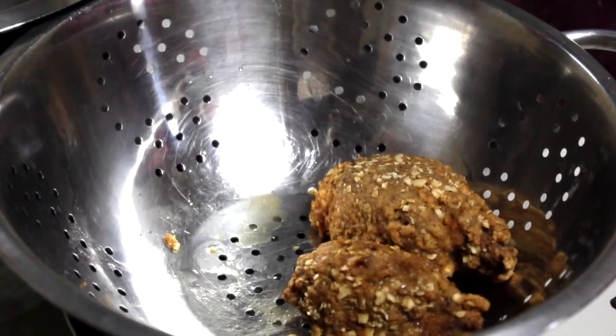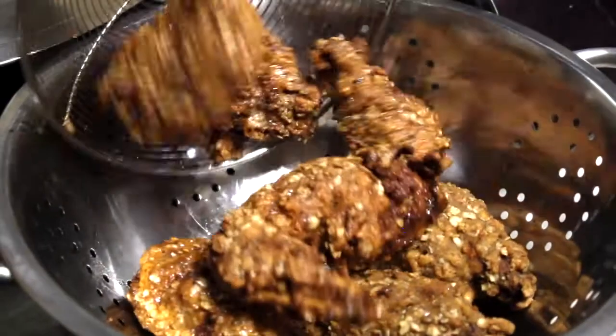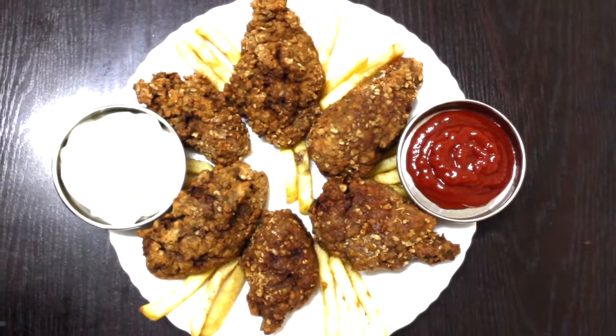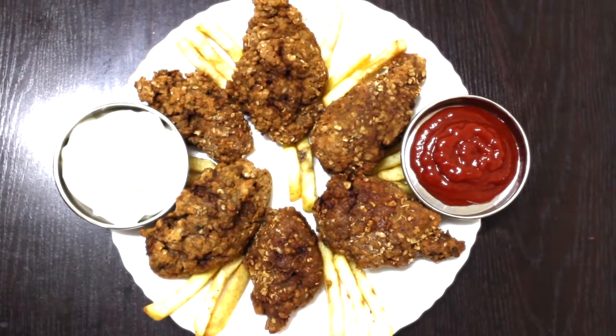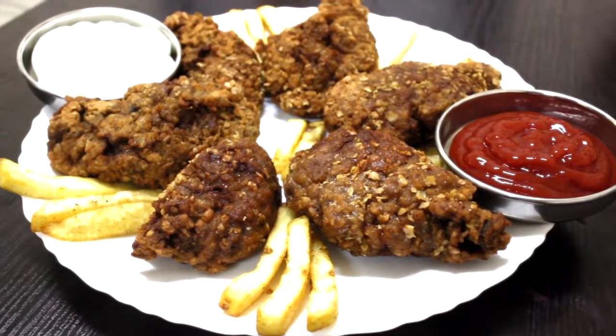We are ready for fried chicken. We have tomatoes, garlic, and garnishes. We will mix in the french fries. This is the recipe for me.